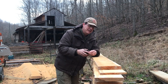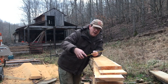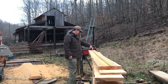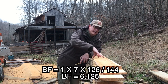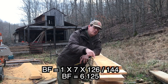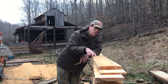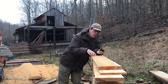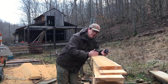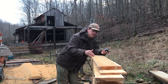For example, this board right here — we're going to say it's one inch thick, four-quarter. It's seven inches wide, and it is ten and a half feet long. So putting that in the formula: that's 1 times 7 times 126 — that's 120 inches plus the half foot — divided by 144. That gives us the true calculation of the board footage of this one board. This equation works no matter what your thicknesses are, or any dimension. If this board was 15 inches wide, two inches thick, and ten feet long, or only two feet long — the formula always works.